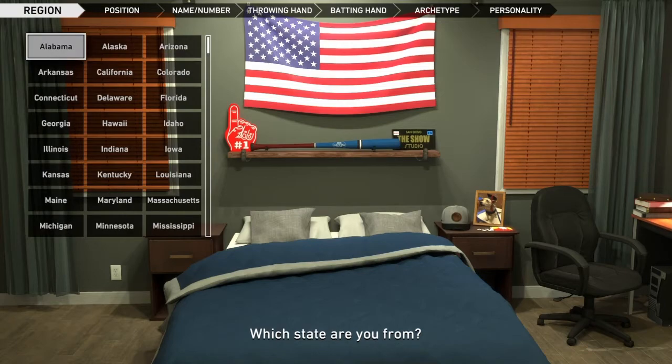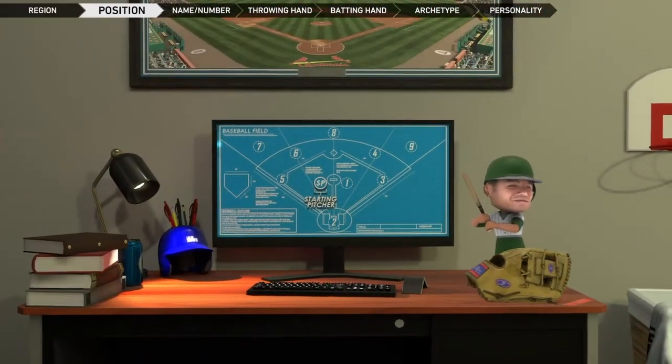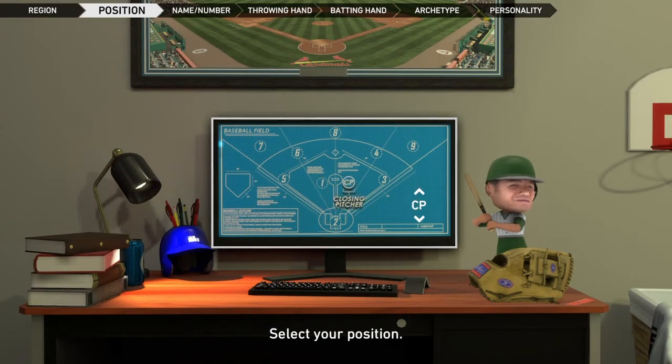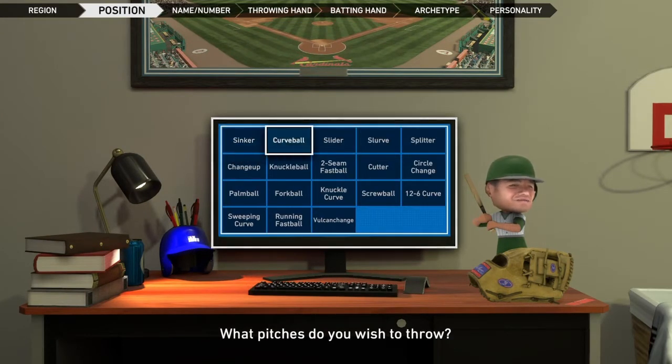You will obviously see what it is in just a second. We are from the USA, Illinois. Now is the moment of truth — are we a starting pitcher? No, we are not. Are we a closing pitcher? Yes, we are. We're going to have a four-seam...